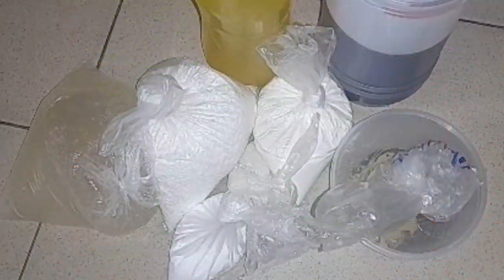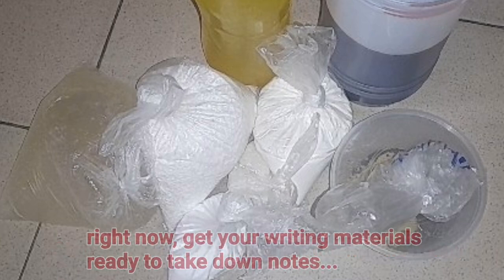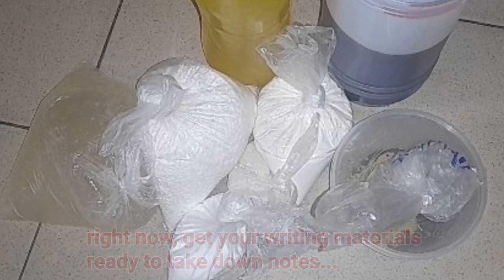The first step to making this quality transparent multi-purpose liquid soap is to get all the chemicals and production materials ready. As you are watching this video right now, make sure that you are with your pen and paper to write down the chemical names and the step-by-step method of production so as not to miss any step, especially if you are a complete beginner.